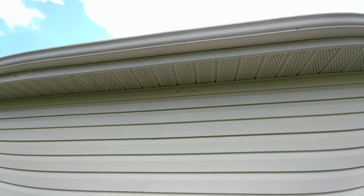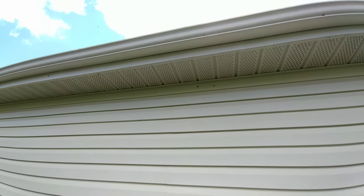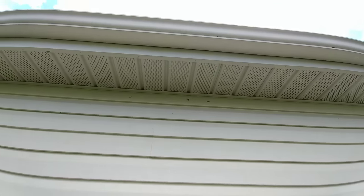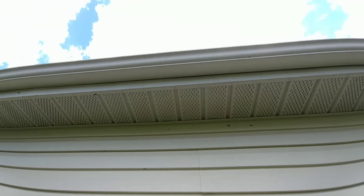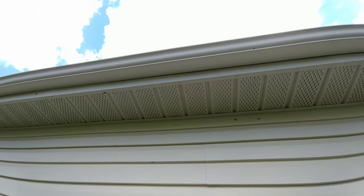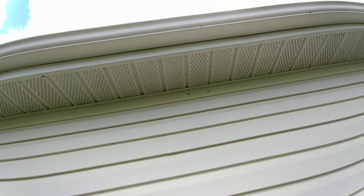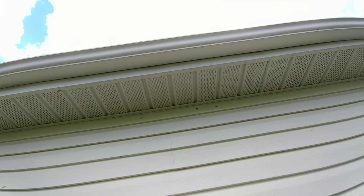Hello everyone. I recently purchased security cameras for the house and was trying to figure out the best way to install them under the eave. As you can see, I've got vinyl siding along with vinyl soffit and didn't really want to put anything behind the vinyl soffit like blocks or anything, because when you go to screw anything to it, it not only puts holes in it but also deforms it.